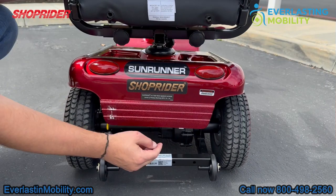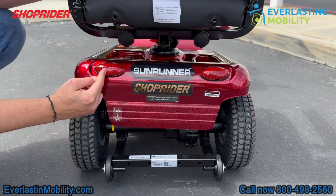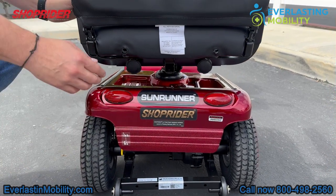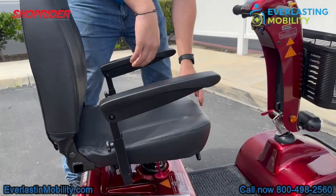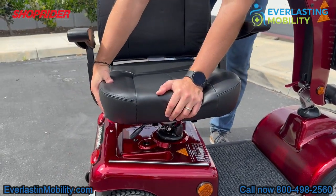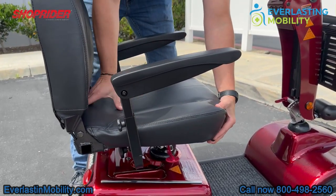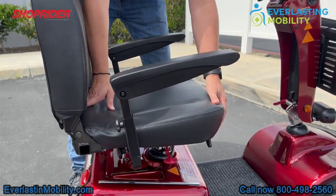These are two rear reflectors. With the Sunrunner, you can upgrade the lighting package to have turn signals or hazard lights, but it comes standard with a front headlight, which we'll show in a moment. The armrests flip up, making it easier to get in and out of the seat. There's also a lever on the right side of the seat — pull it up and you can swivel the seat 360 degrees. On the front of the seat, another lever lets you slide the seat forwards or backwards to get a comfortable driving position.